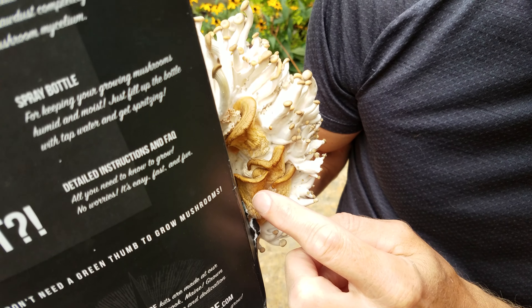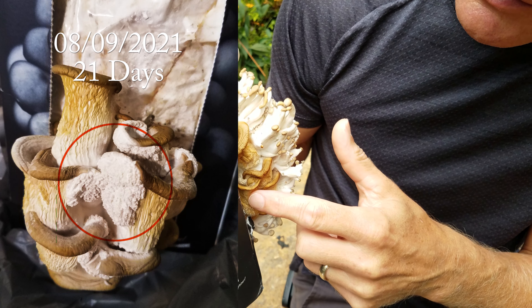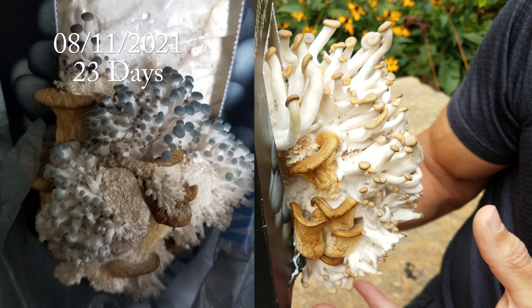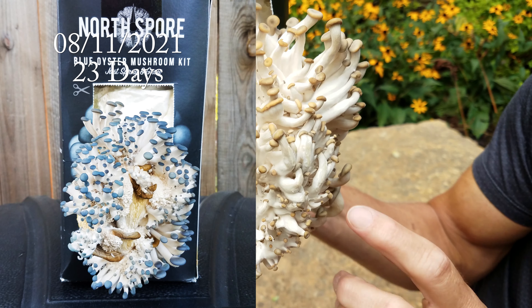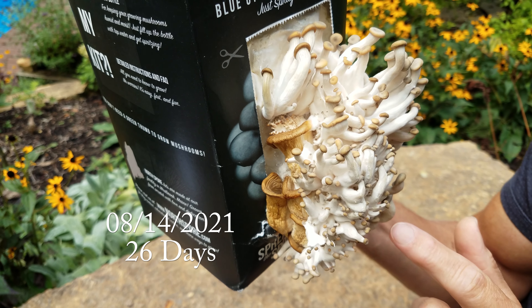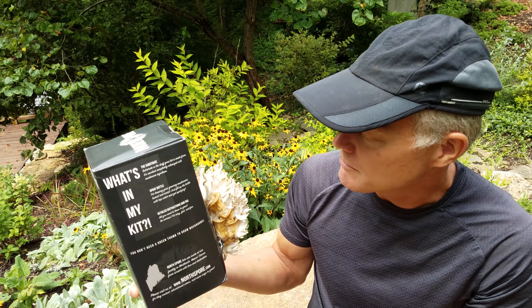After about a week of me not harvesting these, we had new mycelium that was growing out and covering over these mushrooms here. And then after a little while, that mycelium fruited again and we had all of these little mushrooms that popped out. So it's pretty impressive. But at this point, instead of growing on the base medium, it's growing on the mushrooms that I didn't harvest. So we're going to harvest this and then try it again to see if it will continue to put out new fruiting bodies.